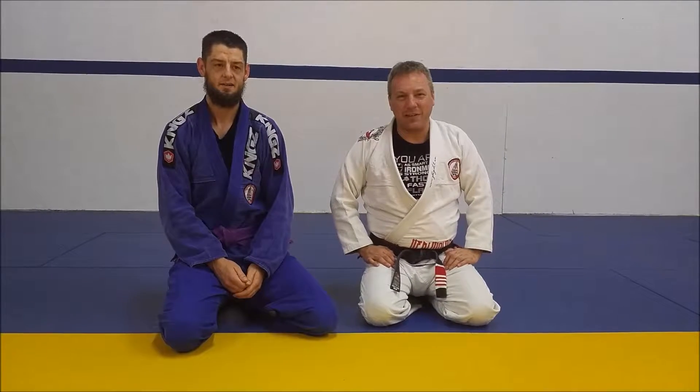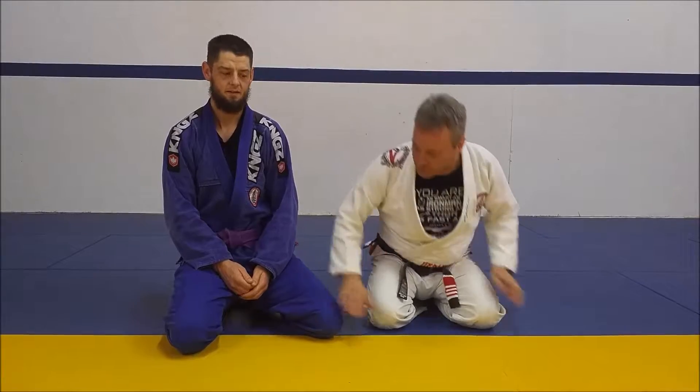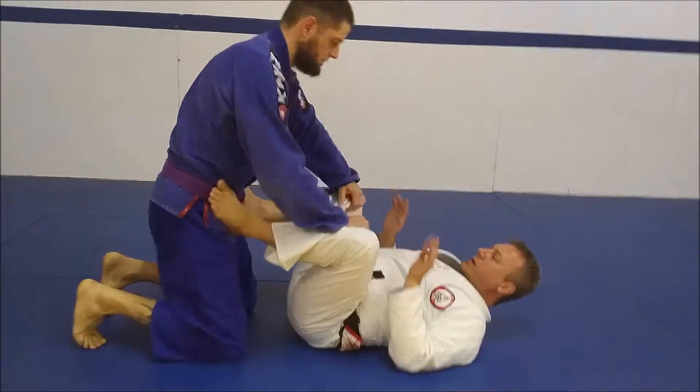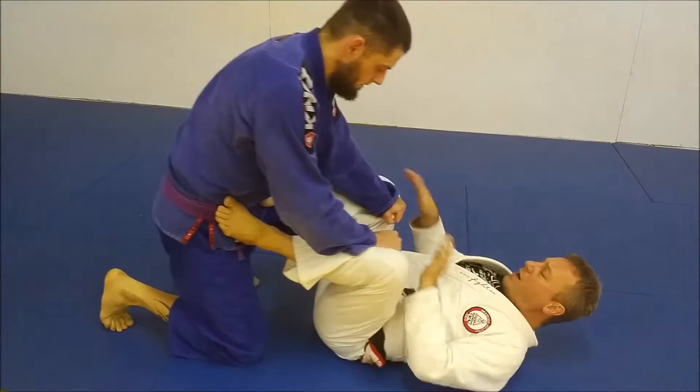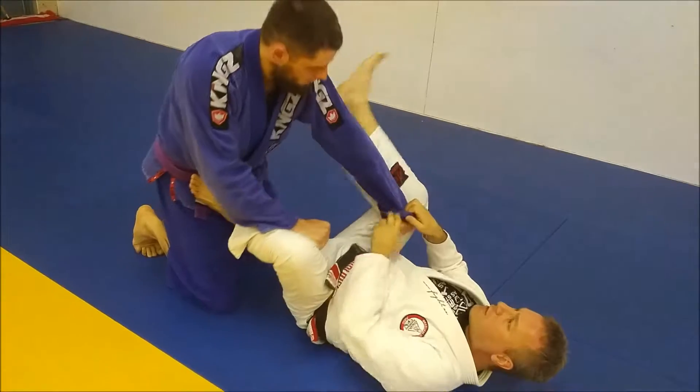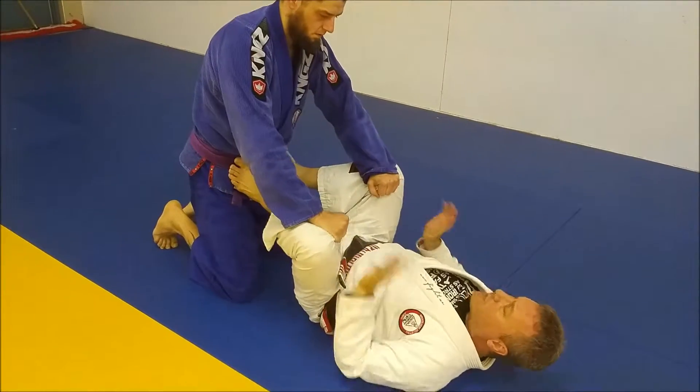Welcome to Troubleshooting Tuesdays. Today we're going to take a look at grips inside a guard. From here, as people start to play guard, oftentimes I'll let the other guy get set up with his grips. Now I'm behind the game, so I've got to deal with what he's doing.